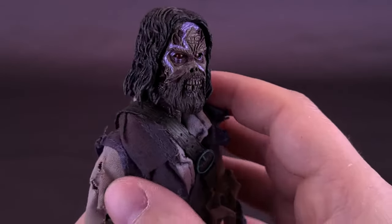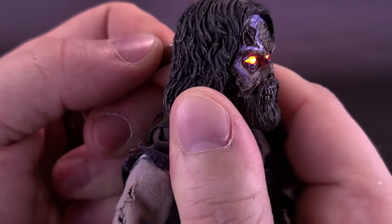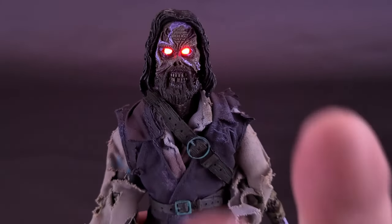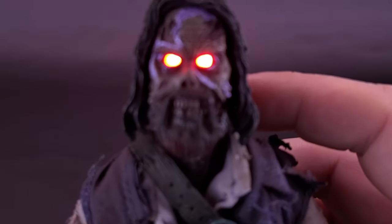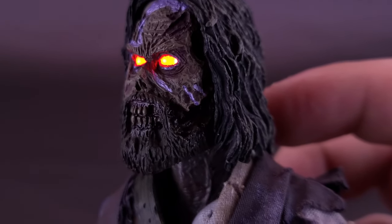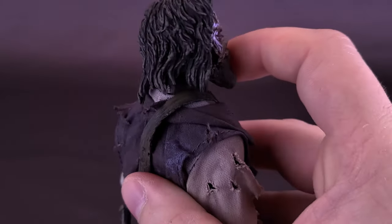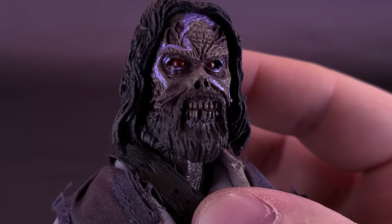I do wish they could have put maybe a button there as opposed to a switch, but they probably did that so you wouldn't accidentally trip the lights and drain the batteries. To show you what it looks like, I'm going to flip the switch over. You can see there's Captain Blake's eyes lit up — switching it off and then switching the lights on — and you can see the glowing red lights peering through the sockets of his eye holes coming right at you. I think that's so very cool. When you have the lights on, it does give you a very bright, menacing look on Captain Blake's face.